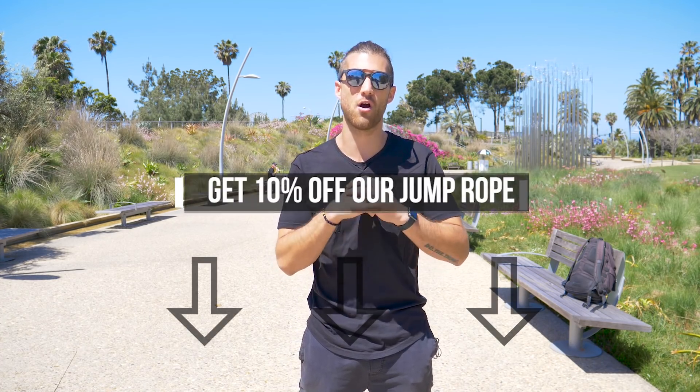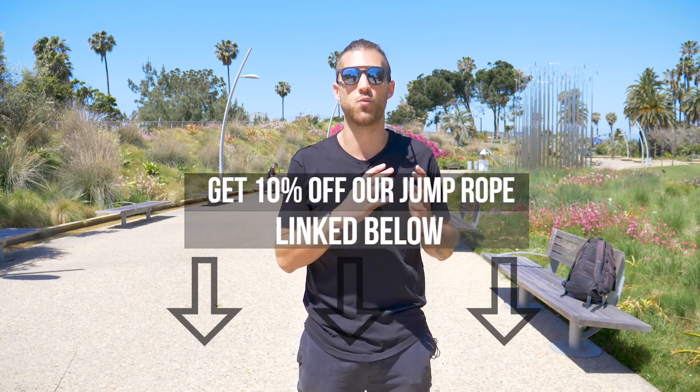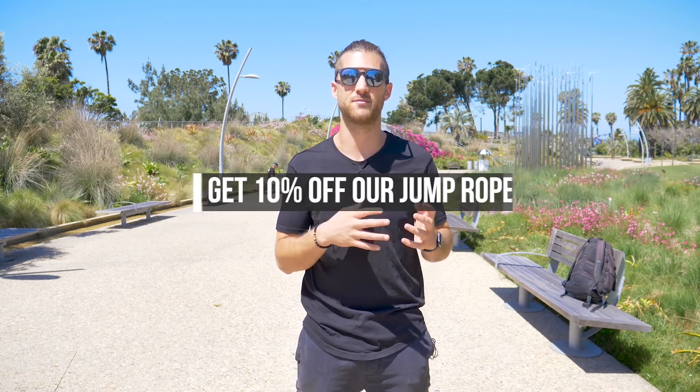If you get tired any time throughout this workout, you can just stop. I'm going to be going most of the time throughout these songs and using the music to fuel me and hopefully you through the exercise. If you get tired, that's 100% cool — take a rest and hop back into it. This video today is of course sponsored by Cross Rope. All the jump ropes used are cross ropes.